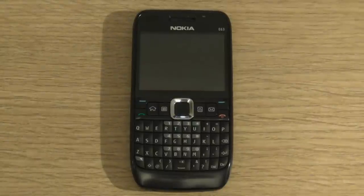Hi, this is Adam again from Ads Productions and I'm back with another video review. This time it's of the Nokia E-Series E63 Smartphone.